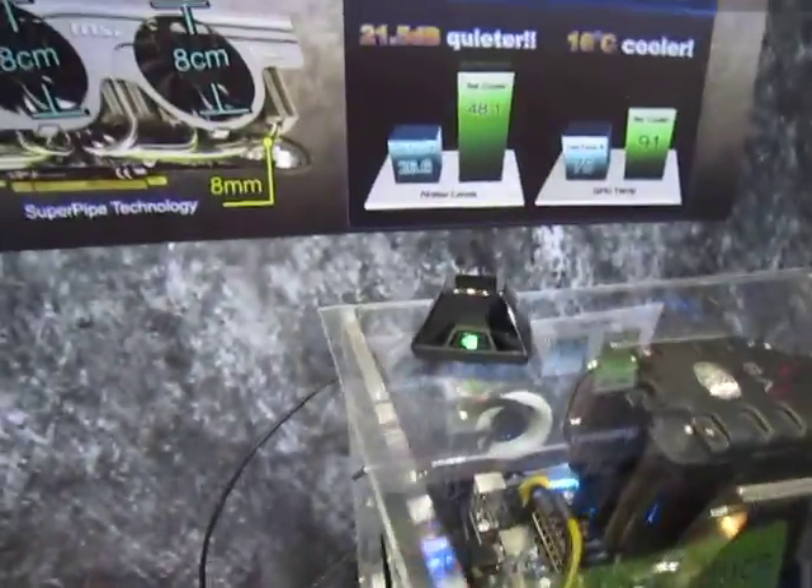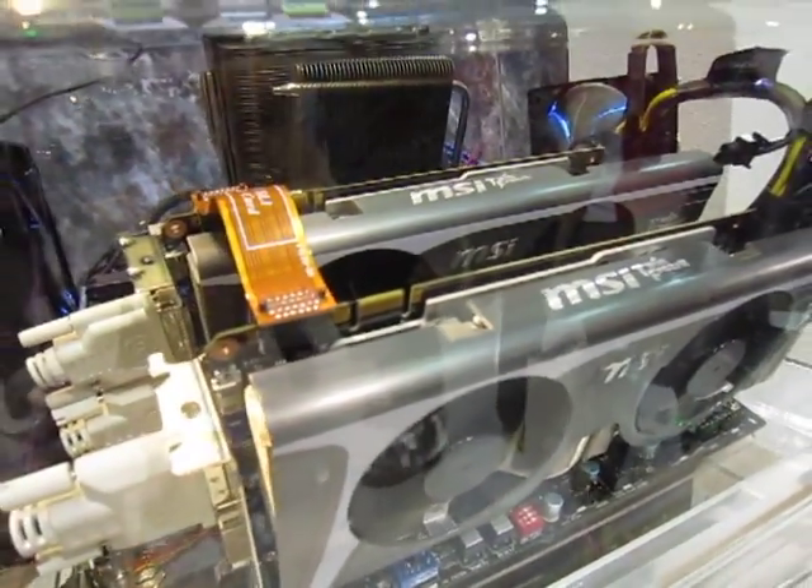Here are the 3D glasses, all with the transmitter. Again, dual GTX 465s.